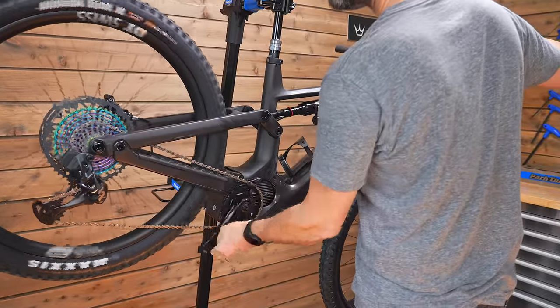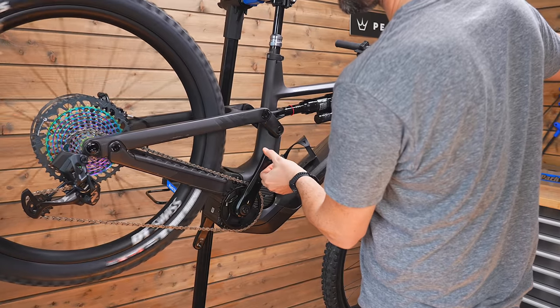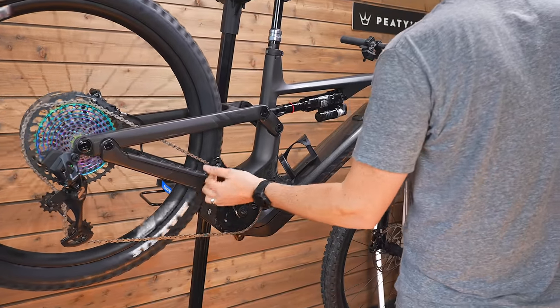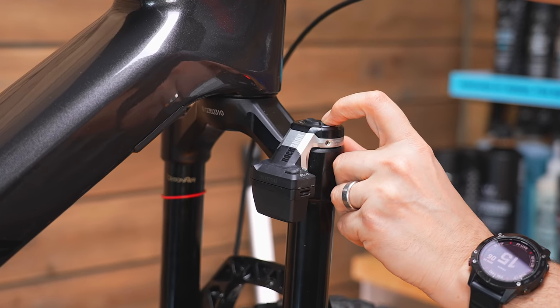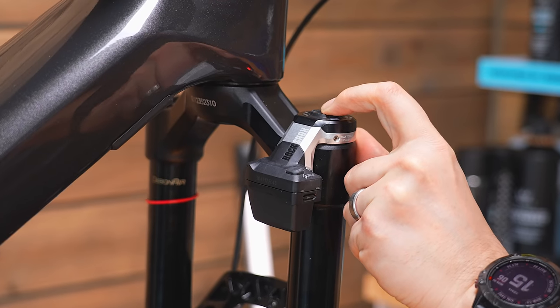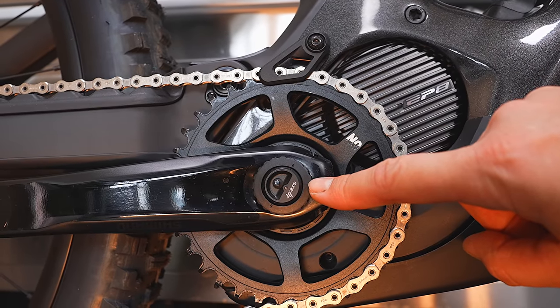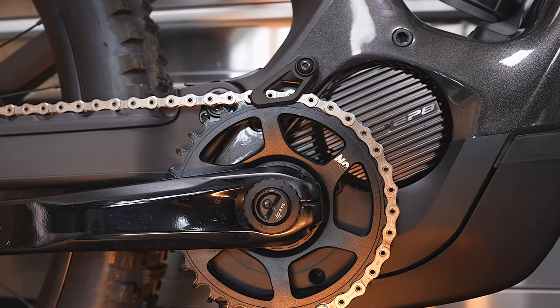The rest of the spec includes carbon fibre wheels from DT Swiss — the new HXC 1501 e-bike wheels with thicker spokes and bigger bearings, built for the abuse e-bikes take. And RockShox Flight Attendant, which is essentially a fully automated suspension system. It's got sensors built into the fork, the shock, and the crank arms — which is a world's first on an e-bike. I've certainly never seen any e-bike with this system.